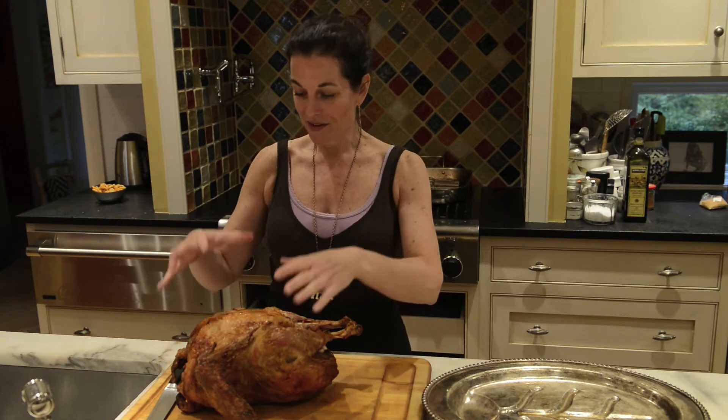Hi, I'm Betsy with Essin, and today we're going to carve a bird. We're dealing today with about a 13-pound turkey, but this could be a three-pound chicken — it wouldn't matter.